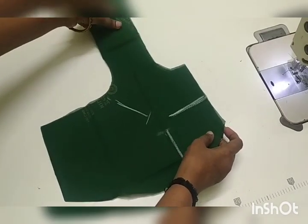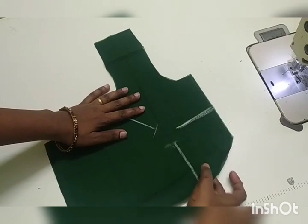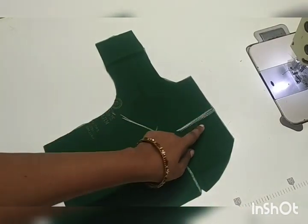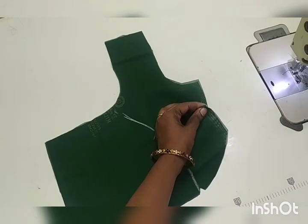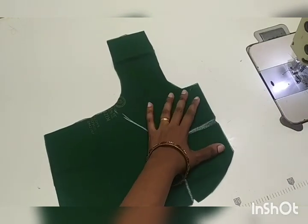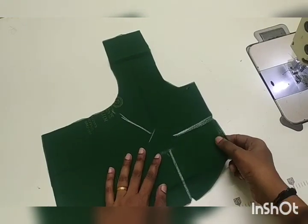You will mark the other side of the dot. You will mark the other side of the dot.